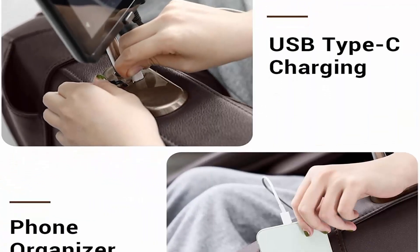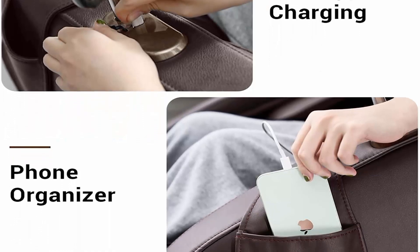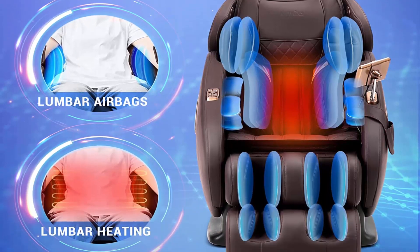Maximize your lower extremity and lower back massage experience. Compression airbags are located at the lumbar area to relieve fatigue and pain in the lower back. The rollers on the calf section and foot rollers work in conjunction with the calf and foot airbags to give an amazing lower extremity massage.